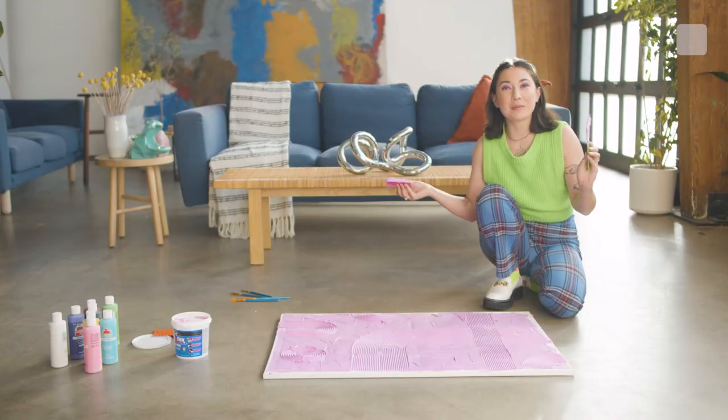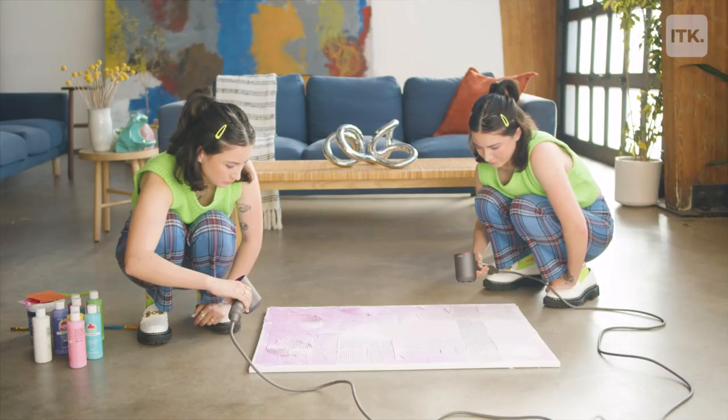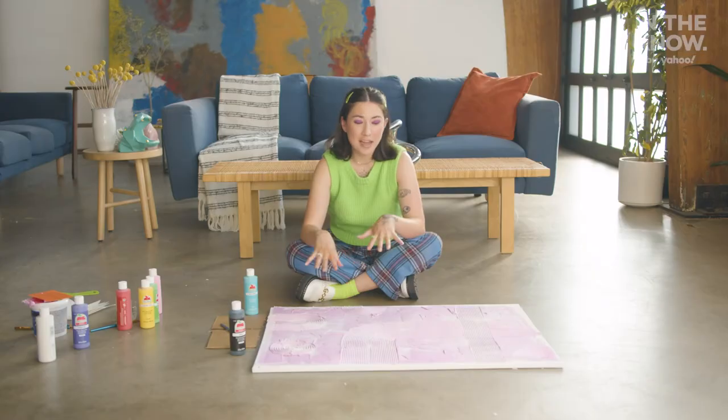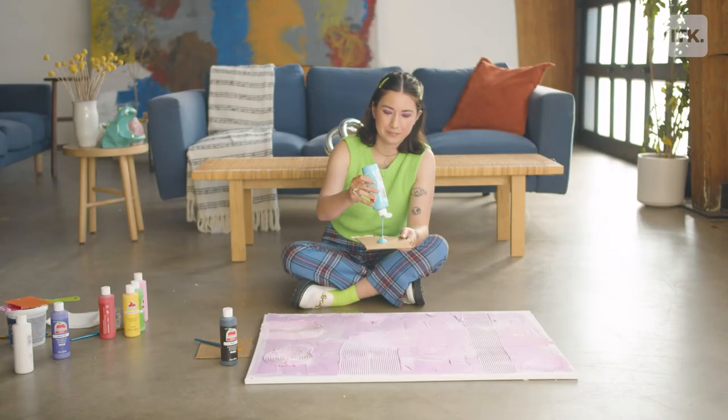I'm happy with it, I'm gonna stop here and let it dry. Once it's white you know it's ready to paint. I'm impatient so I'm gonna start painting now — it doesn't have to be fully white to get started, and I know it's okay because I'm touching it and the plaster is staying hard.